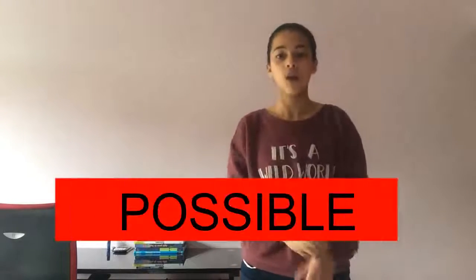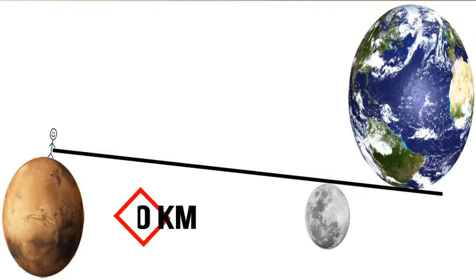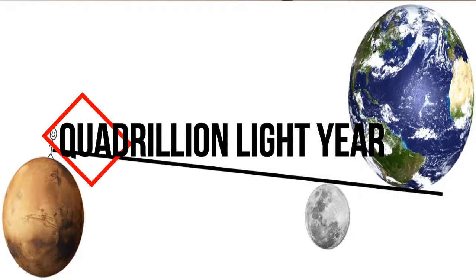And what about Archimedes' famous claim? By the same token, and because it's science, of course it's possible. The Earth weighs six times ten to the 24th power kilograms. If we take the Moon, that's about 384,400 km away, as the fulcrum, all we need is a lever arm of about 20 billion light years.